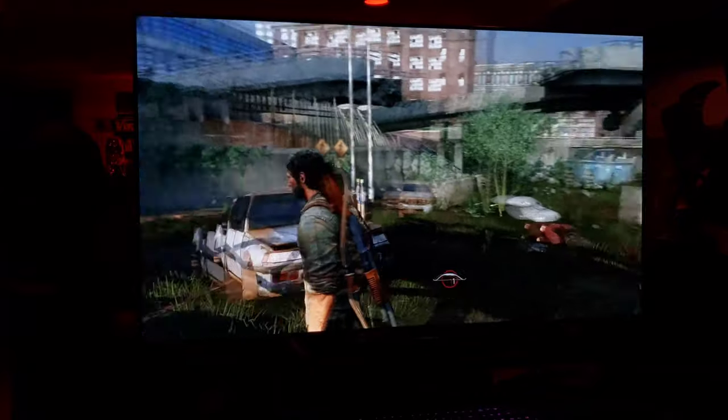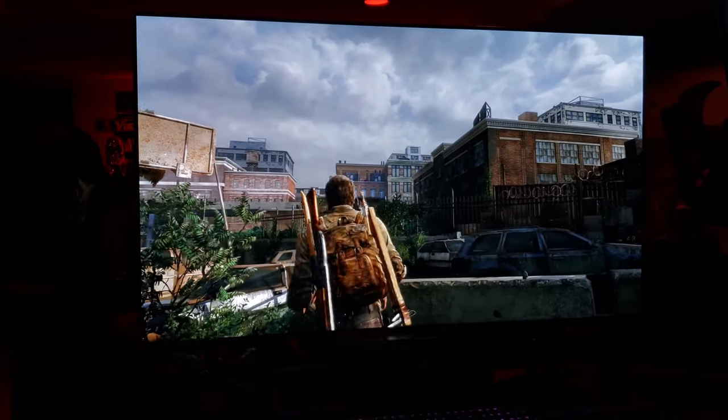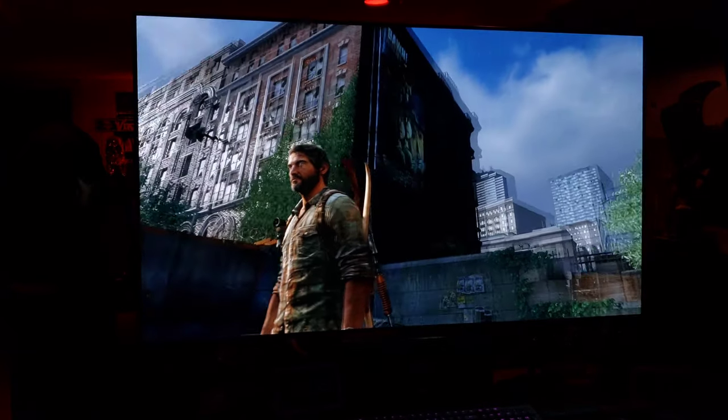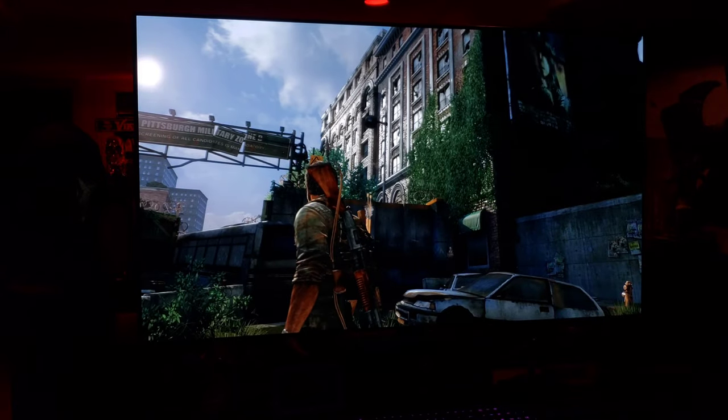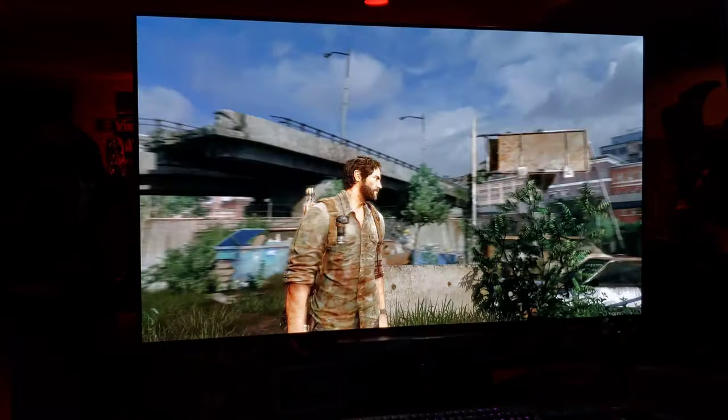This is a fantastic game — holy moly, it's been a while. It has been a while. Alright guys, this is The Last of Us Remastered PS4 Pro on the LG GX 2020 OLED — the best next-gen gaming TV of 2020.